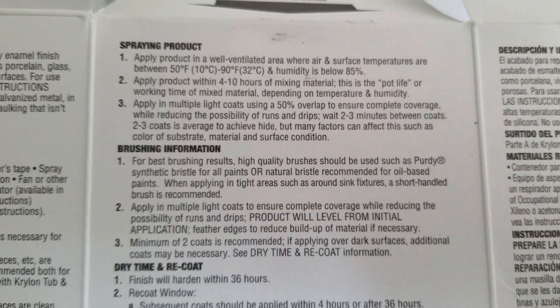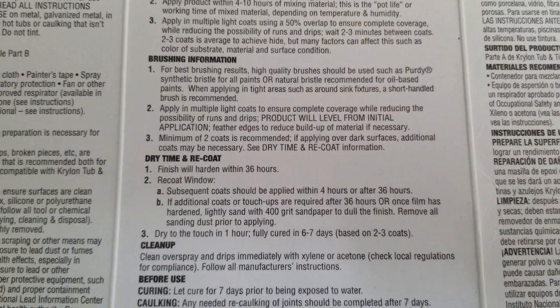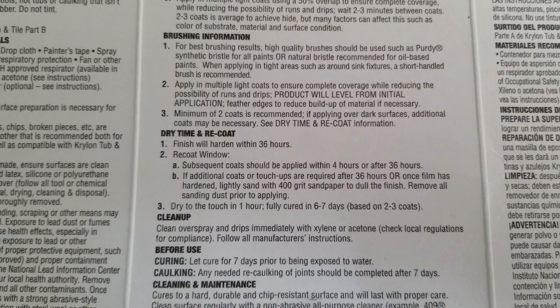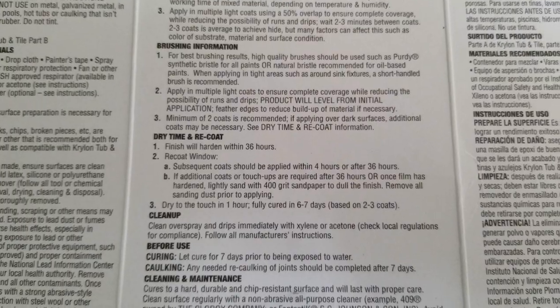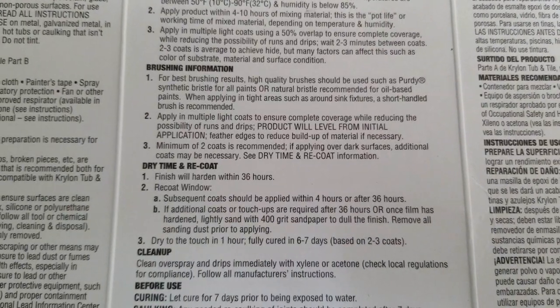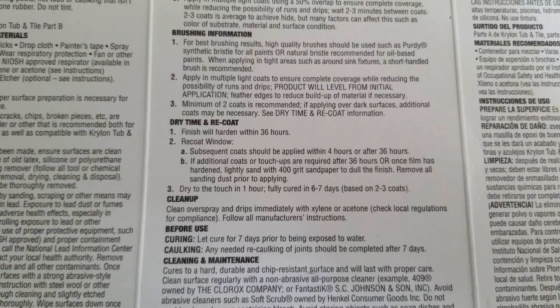Apply product in well-ventilated areas, ambient temperature between 50 and 90. You have four to ten hours after mixing — that's your pot life. Two to three coats; it says every two to three minutes you can recoat. I'm going to wait about 20 to 30 minutes instead — I'll still be within my four-hour window and get four coats done, two in each bathroom.